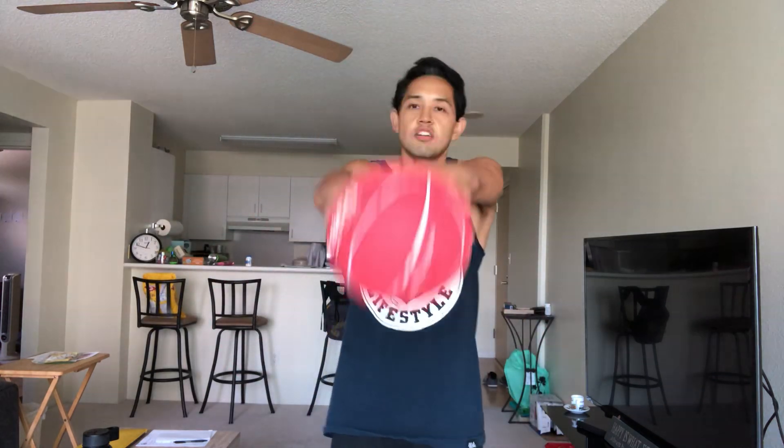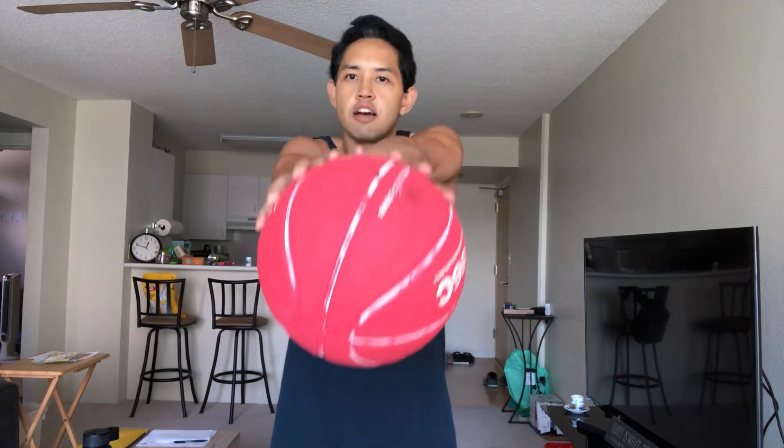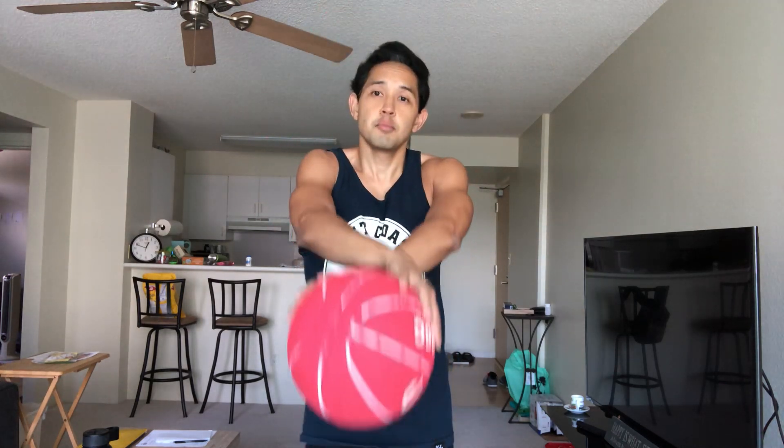For the crisscross, hold the ball like this — the bottom hand will always go over. I like to shake it up, and when I throw it up I can catch it. Boom boom boom, pull it in.